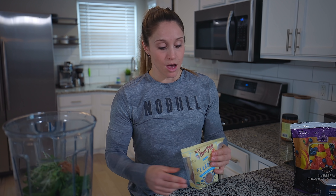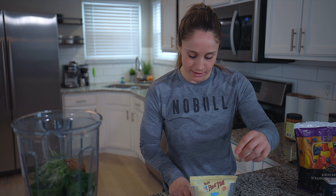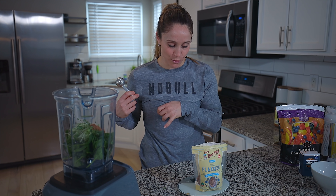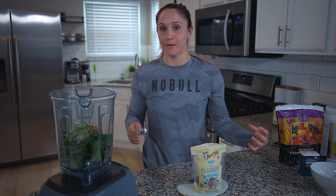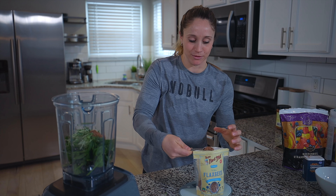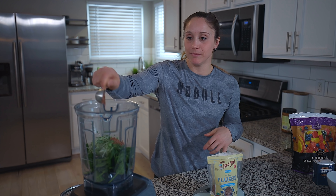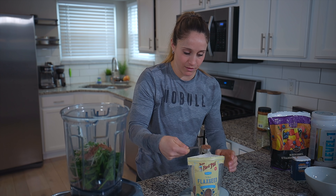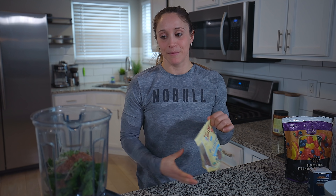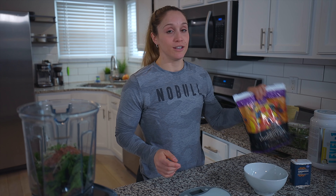One serving of flaxseed is three tablespoons, but I usually put in two tablespoons per smoothie. One serving is 31 grams, so I add about 20 grams. I tare the scale to zero, take out 20 grams — one tablespoon is about 10 grams, so two tablespoons is 20 grams. That's just what I like to have in my smoothie.